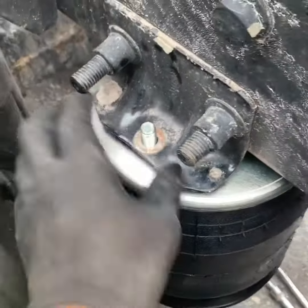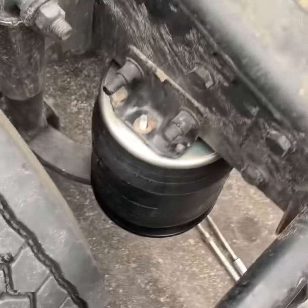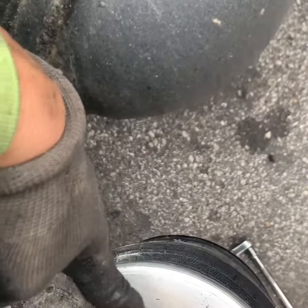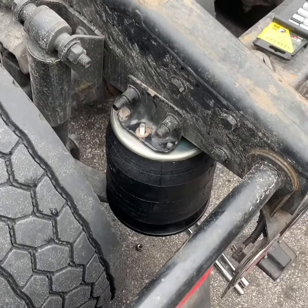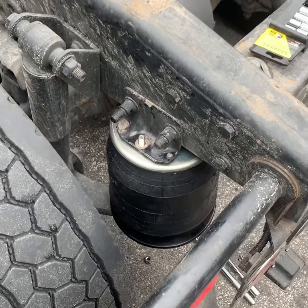I'm going to put the two screws back — one here, one on the bottom — and replace this hose, attach it back to the valve. And that's it guys. It's probably a 10 to 15 minute job. It can save you so much money.